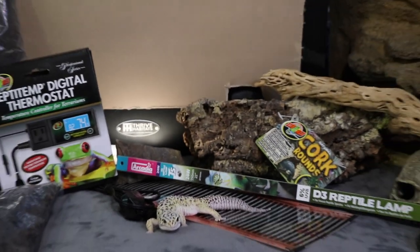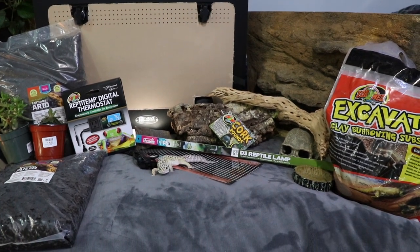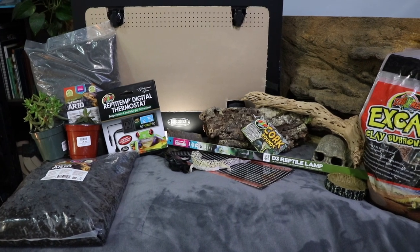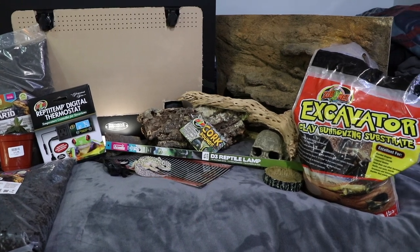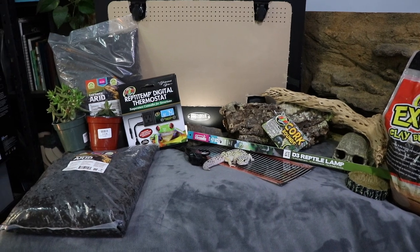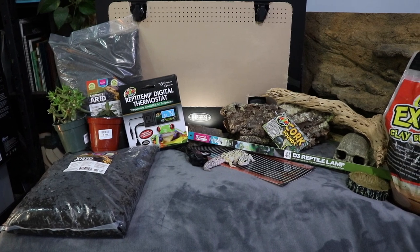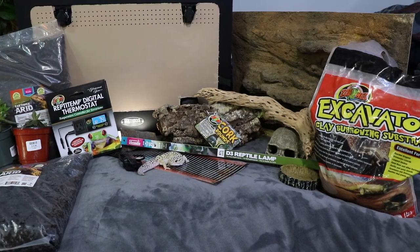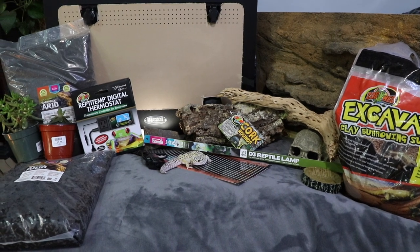These are all the different things that I'm going to be using in this setup. I'm not going to go individually into each and every single item, but as you can see, Stryker is right on the inside there getting a little bit familiarized with these new products. Before we get into setting up the video, there are a few key things I want to talk about: the first is the tank itself, the Thrive Habitat, as well as the Reptitemp digital thermostat. Now that you guys have a good understanding of what exactly is going into his cage, why don't we get talking about those select products?